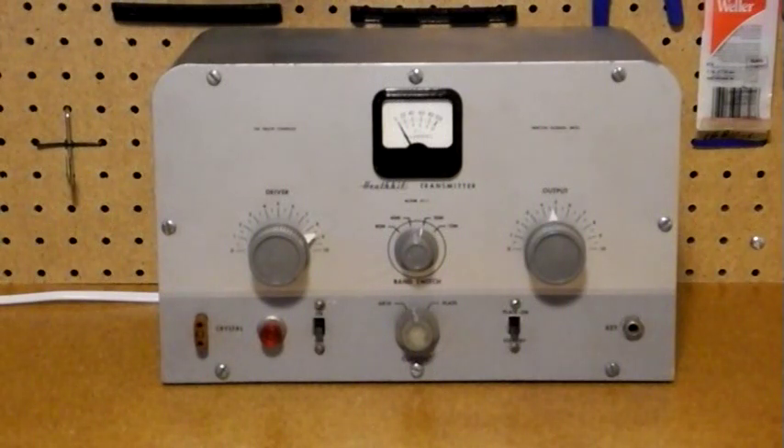In this video, I will demonstrate the Heathkit AT-1 amateur radio transmitter and tell you a bit about its history and features. I will show an AT-1 which I recently purchased and am in the process of restoring.